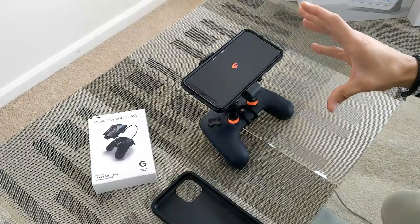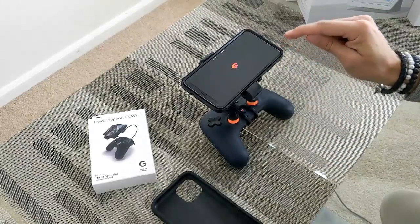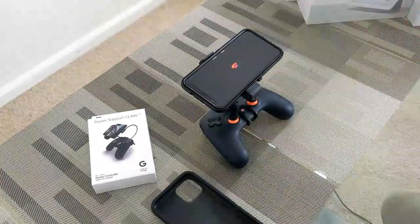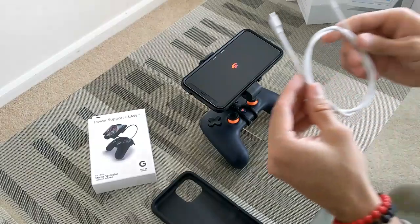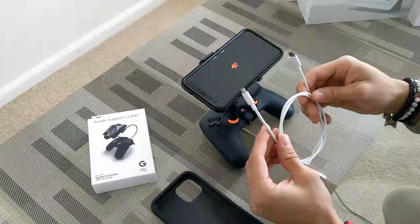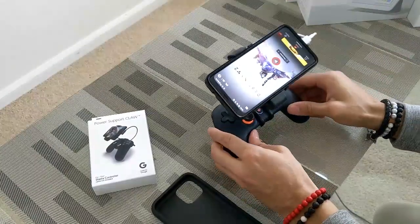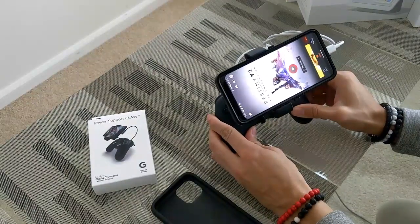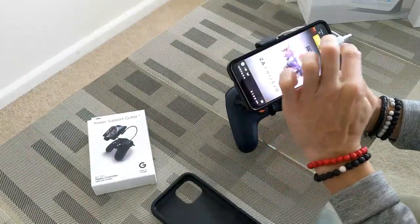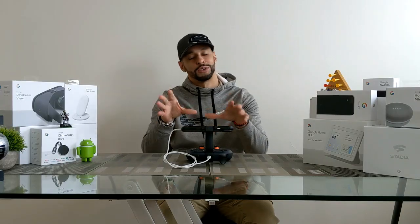Everything is mounted together and stands upright on the table — a very nice feature. To try out the Stadia experience we have to connect the gamepad to the smartphone via USB-C cable. This is a small design so you don't really want to use a long cable, but if that's all you have, you can loop the cable around itself to make it shorter. Stadia actually booted up, but it's not showing in landscape mode — right now I'm using the touchscreen to navigate, which would be much better in landscape mode.